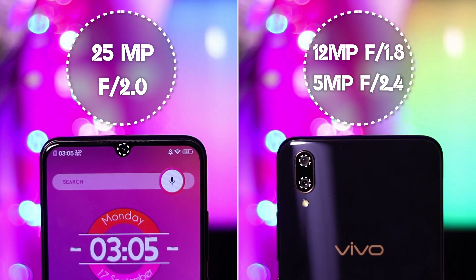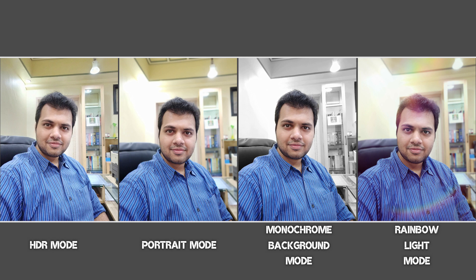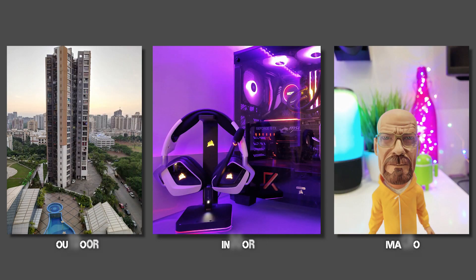Lastly, in my limited testing, I found the camera to be quite impressive with a lot of features and impressive image processing. I need to test it further to draw a proper conclusion, though.